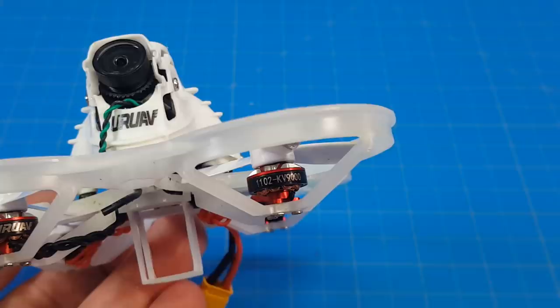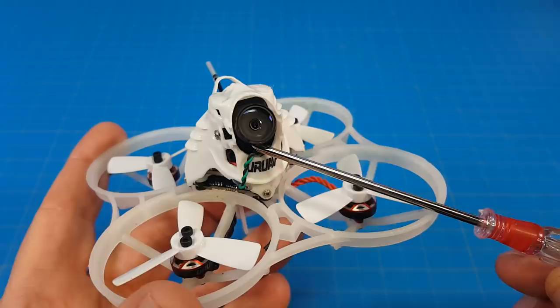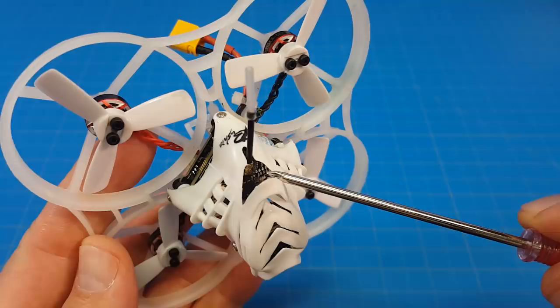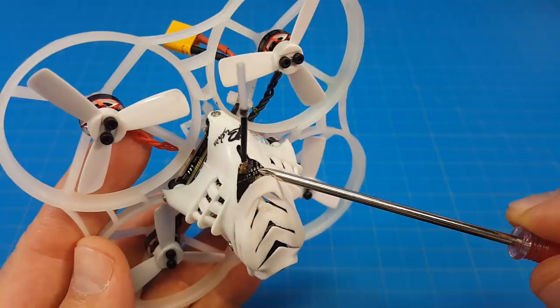Hello everyone and thanks for coming back to the channel. This is the UR UAV UR85HD, featuring 1102 9000kV motors, 1.9 inch 3-bladed props, Caddx Turtle V2 but it does not have a microphone, CrazyBee F4 flight controller with 5 amp ESCs and an OSD, comes with a power switchable VTX from 25 milliwatts to 200 milliwatts, and a linear antenna.